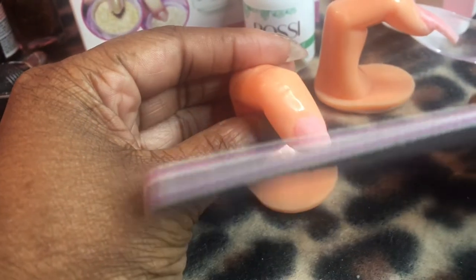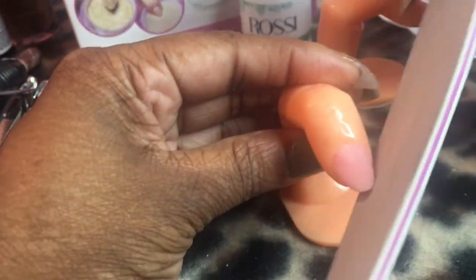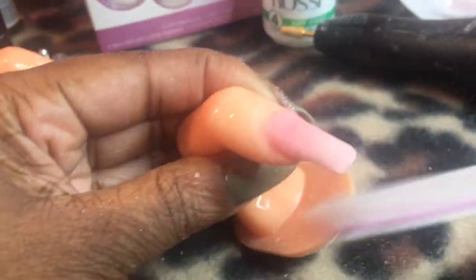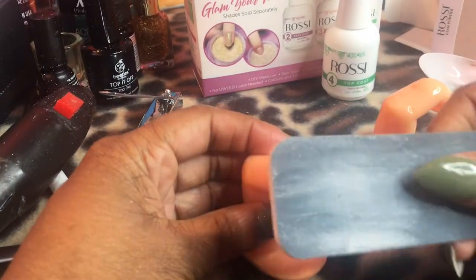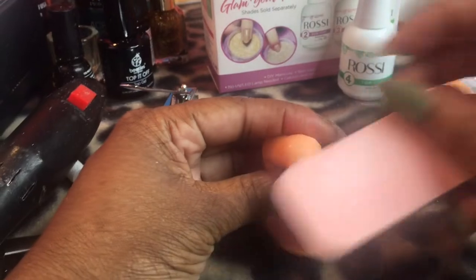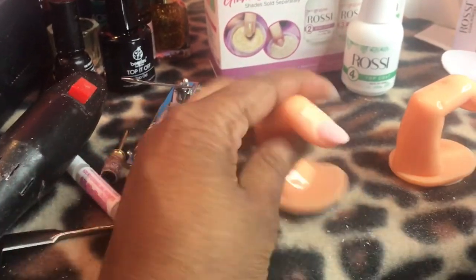Right now I'm just tapping it, making sure it's hard enough to file, and it is — so now I'm just filing away. I got this file and buffer from a previous kit, so I'm going to file first and then buff with the pink side. The pink side, which is the buffer, usually smooths out the nail really well.